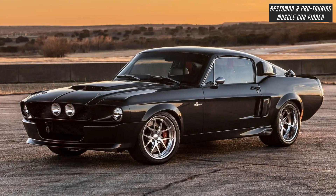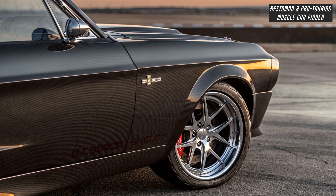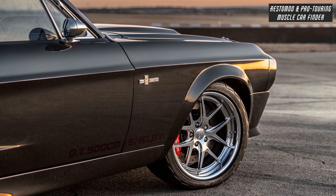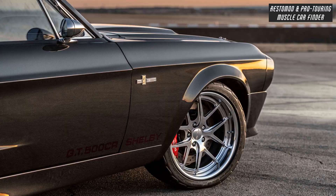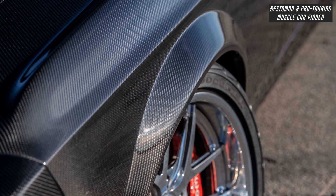Coil-over front and rear suspension with oversized sway bars front and rear. Shelby 427 by American Racing Wheels — 18x8 front and 18x9.5 rear. Front 4-piston Wilwood calipers with 14-inch slotted, cross-drilled and vented rotors.